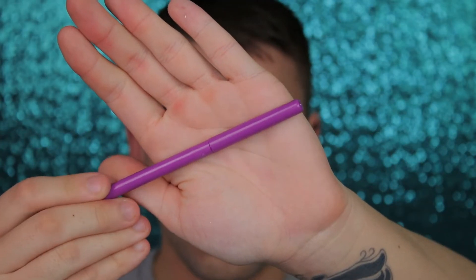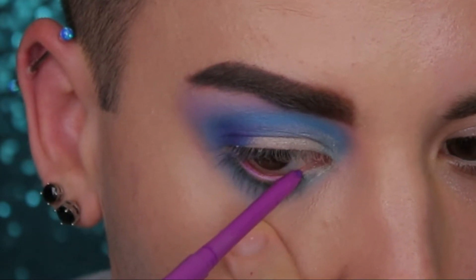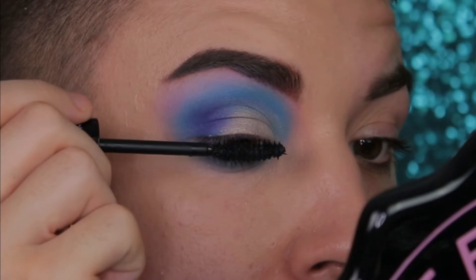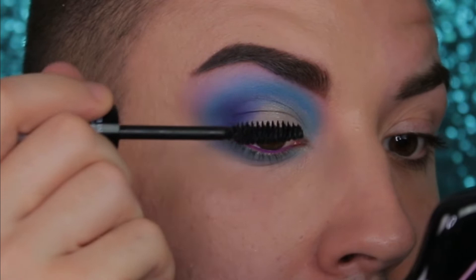Now take a ColourPop cream gel liner — I'm using the purple — and run it across your lower waterline. Then we're going to take some mascara; I'm using Pony Cosmetics The White Night Mascara and give a nice coating on your upper and lower lashes.